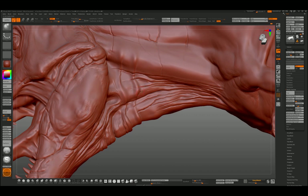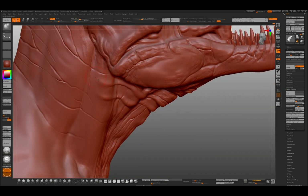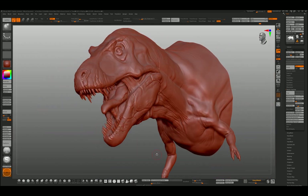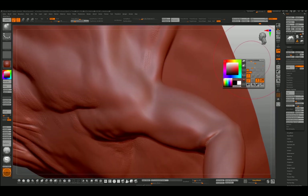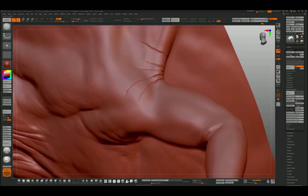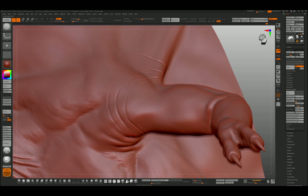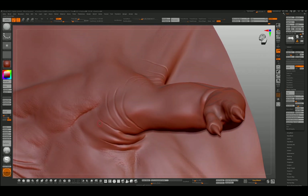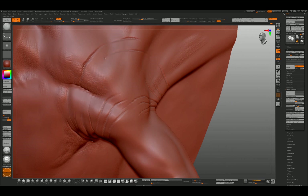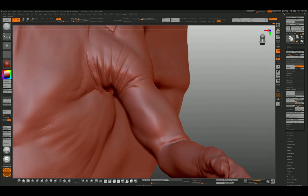The use of limited brushes emulates the way I used to work with real clay — you'd have two or three modeling tools. Some of the best real-world sculptors I work with turn up with a nice set of modeling tools in a big leather-bound satchel. One guy I work with just used lolly sticks — wooden lolly sticks that he'd carved — and he could do more with a lolly stick than I could do with all my fancy Italian tools.